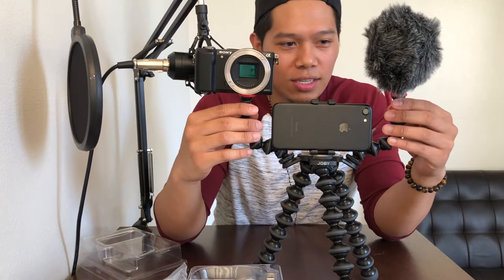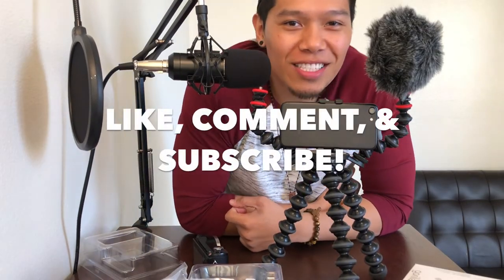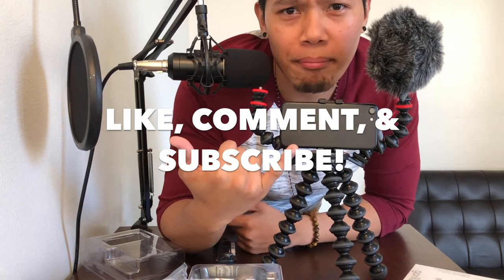With these arms, you could actually add lights to this. You'll probably get a GoPro as well. If you have any questions, let me know. Don't forget to like, comment, and subscribe. Out.